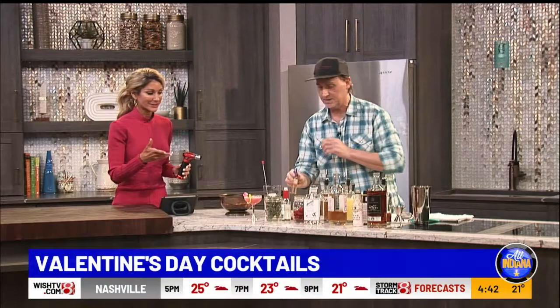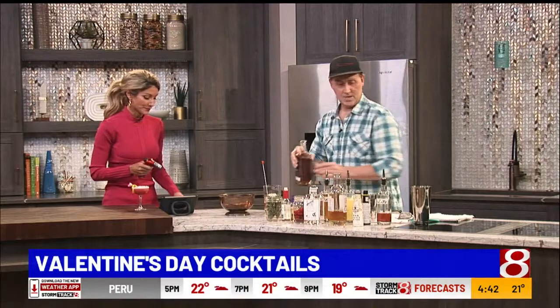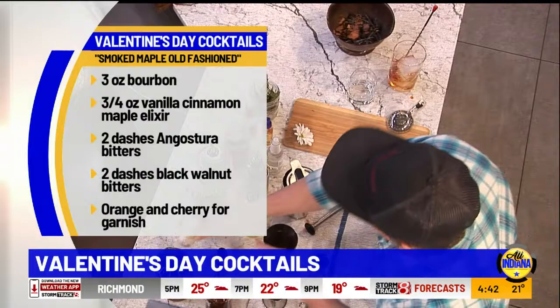Let's speed through this old-fashioned — you've got to pronounce it like that: old-fashioned. You've got your bourbon — three ounces. This is a vanilla cinnamon maple syrup that I make, it brings out all the flavors of the bourbon — about three quarters of an ounce. Then we've got Angostura bitters, two dashes, and black walnut bitters for a little nutty flavor. Stir it around — I love the huge ice cube.